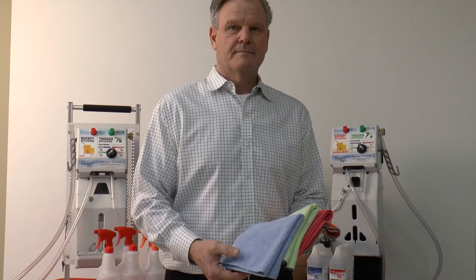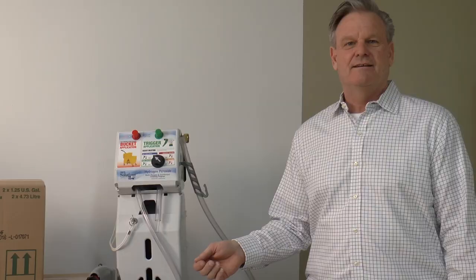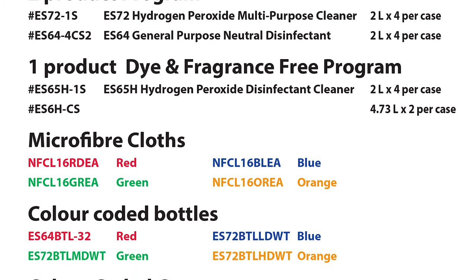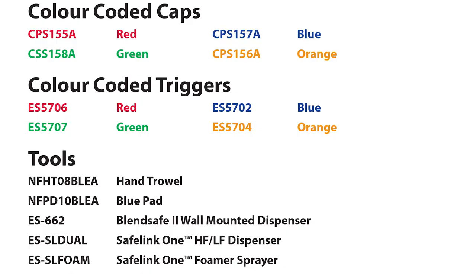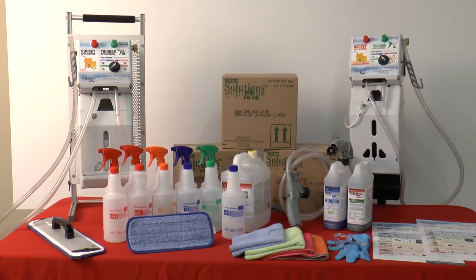We recommend using a color-coded microfiber system to complement the system and your end results. Using the correct product at the correct dilution will help save you money, improve the look of your facility, and improve employee wellness. To get started using this simple, effective disinfecting program, simply place your order today. If you have any further questions or require directions, simply contact your local Swish representative or log on to swishclean.com today.